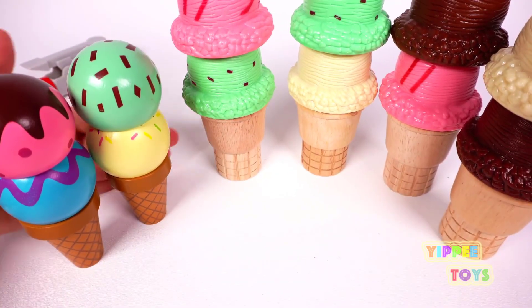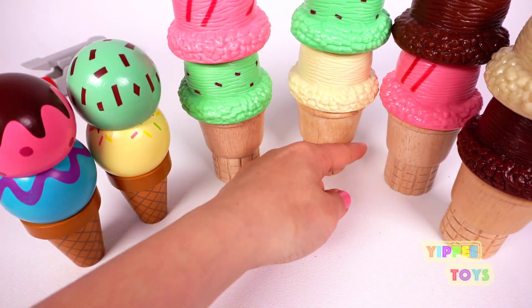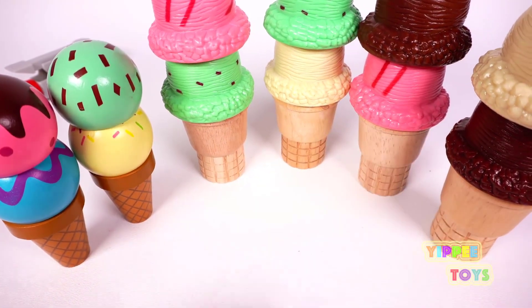Blue. One. Two. Three. Four. Five. Six ice creams.